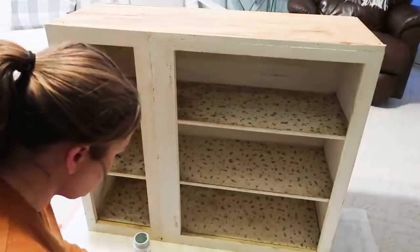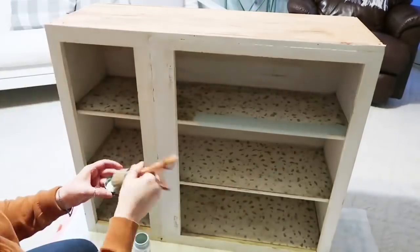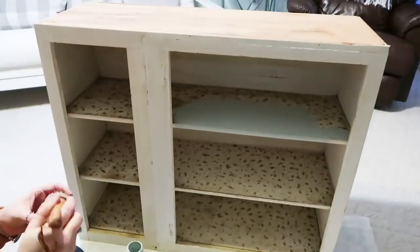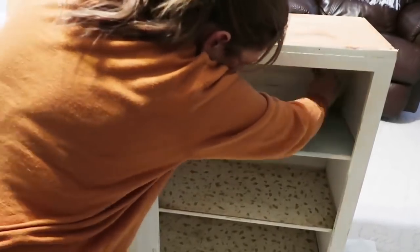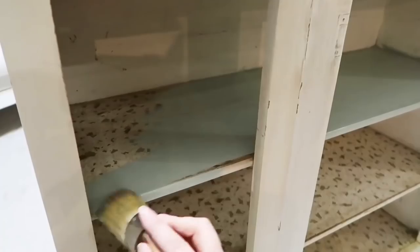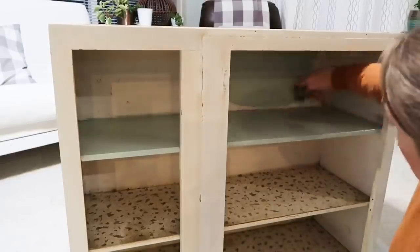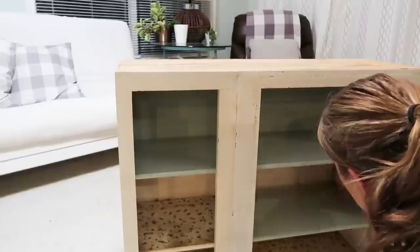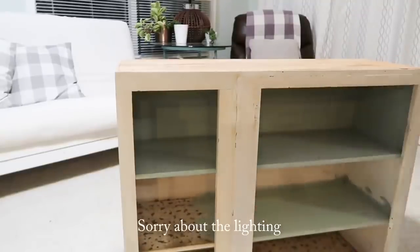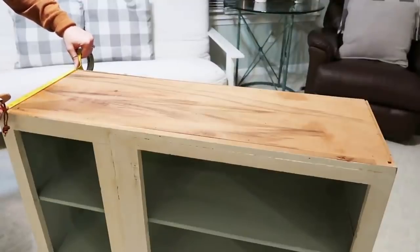Then I took the hardware that was left on there and some chalk paint in sage. You could easily remove any of those wood pieces. I think the center column could probably be removed easily so it was all open, but I'm just taking that sage green color and coating out the shelves and the inside of the cabinet because I wanted it to have that really fun pop of color.